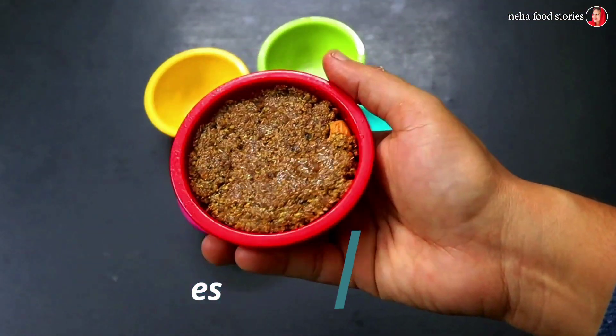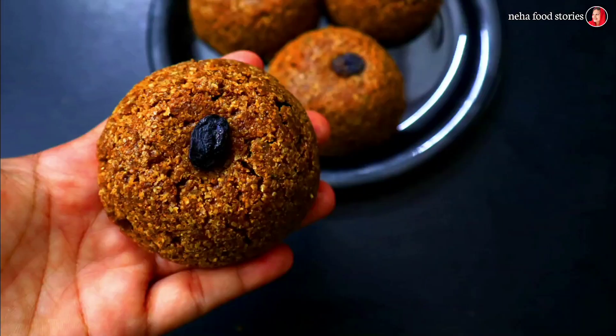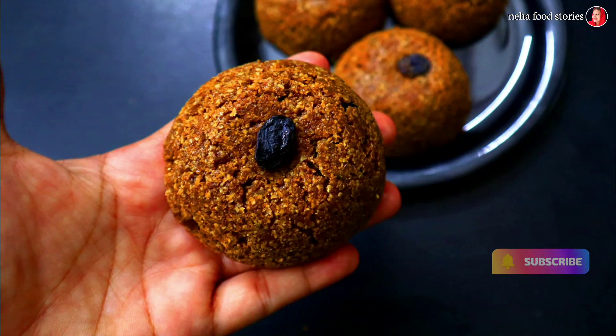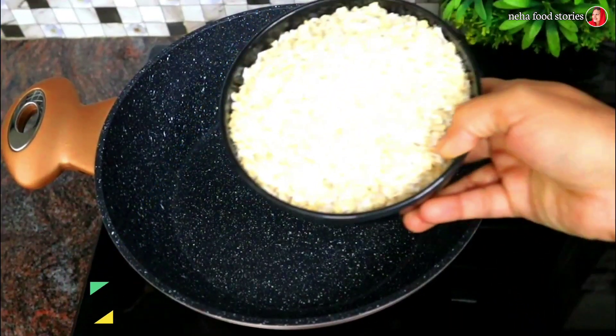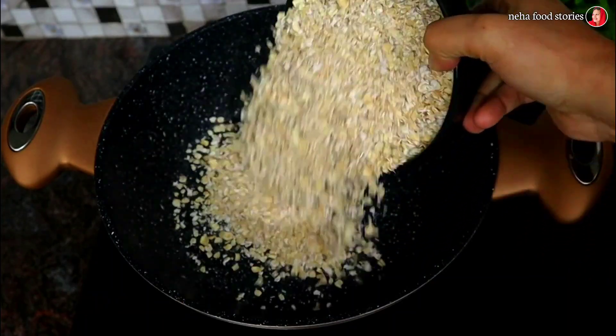Hello! I am going to give you a healthy recipe. I am going to make 3 ingredients ready. I am going to fry the ingredients for healthy and tasty. I am going to add 2 cups of oats.